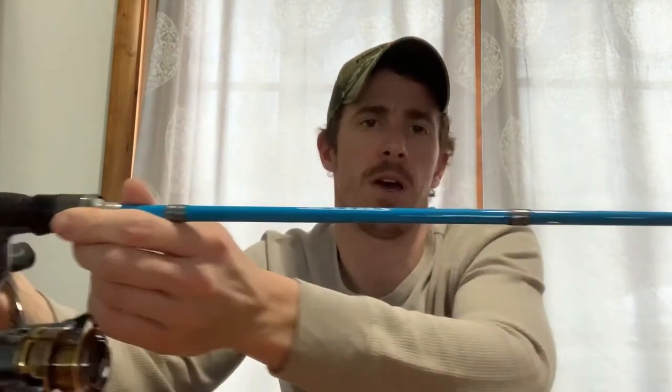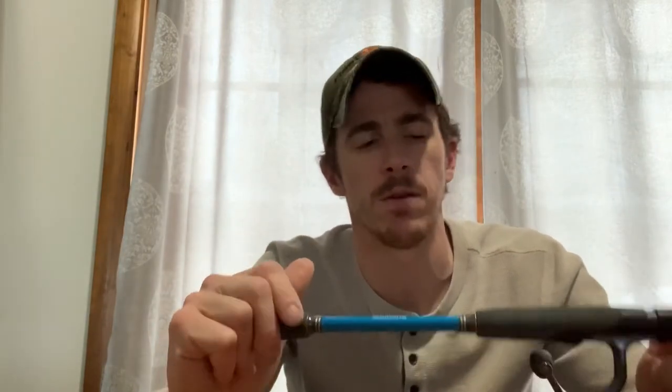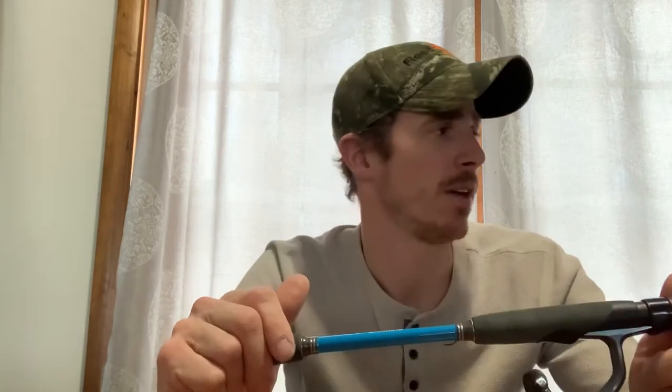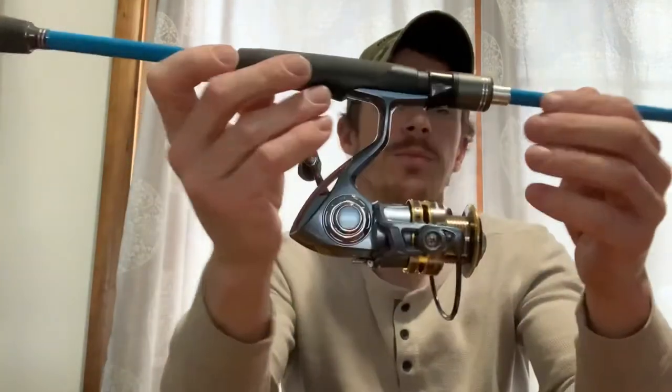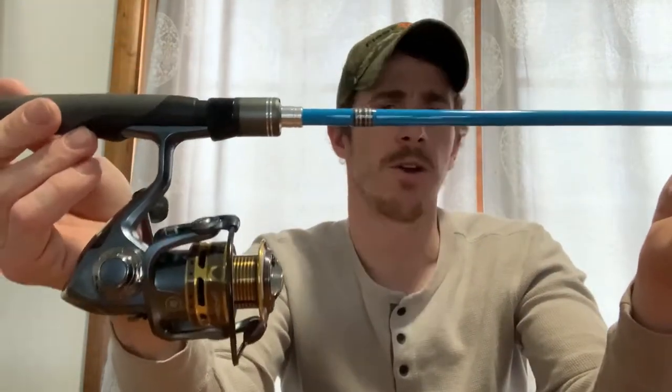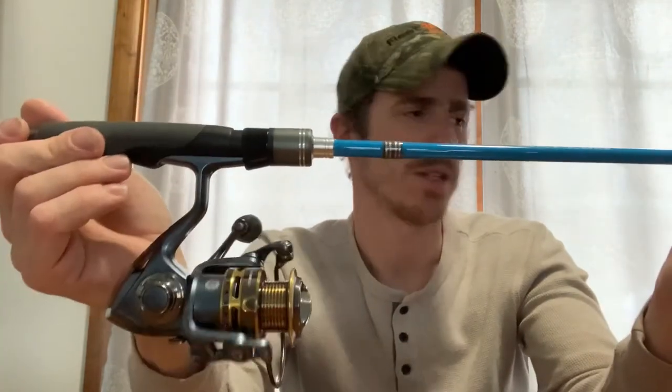It is the Shimano Sellis rod. It was $49.99 at Tackle Warehouse and it's also available at Walmart and some other retailers for the same price. It's kind of crazy right now — a lot of places are sold out and they're pretty hard to find, but Tackle Warehouse currently has quite a few selections available.